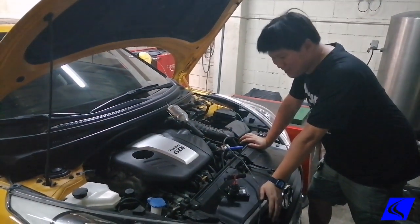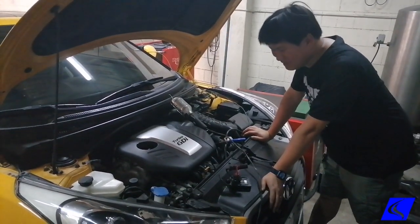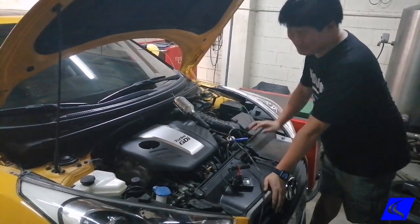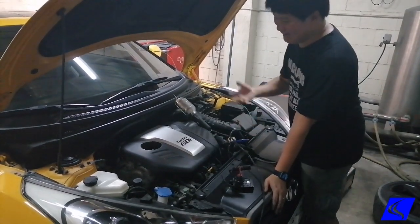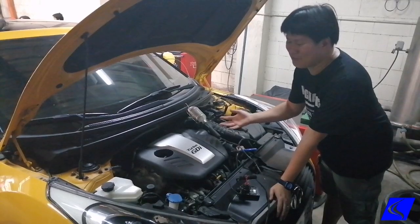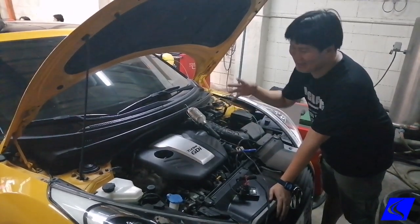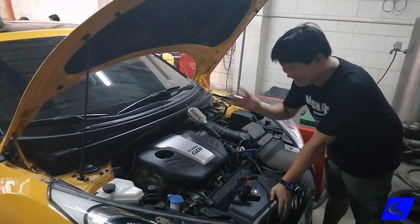We have a Hyundai Veloster Turbo again — this one in that nice bright yellow shade — and it's here for an ECU remap. There's something both wrong and right about two cars not being equal. All cars are not the same; this one is both equal and not equal at the same time. I'll explain in a little while after we dyno it.